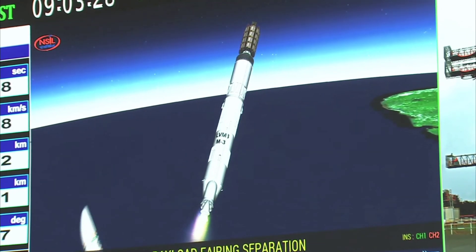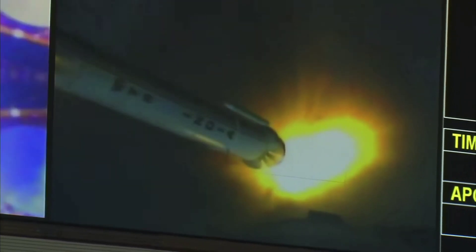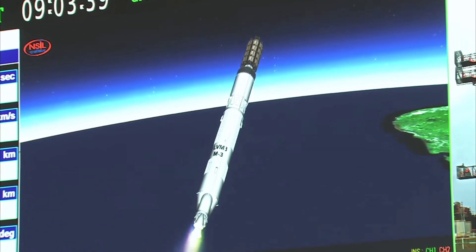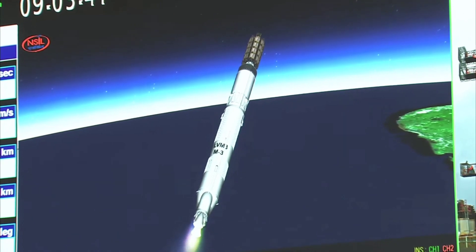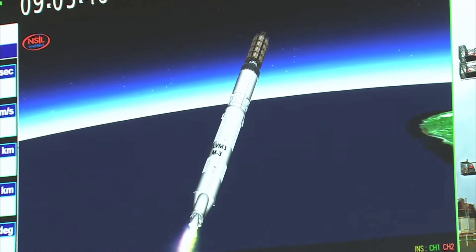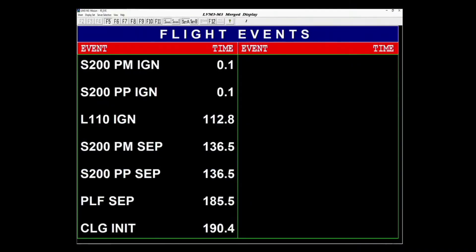Payload fairing separated. Closed-loop guidance initiated. Shar, Bengaluru and Trivandrum ground stations are currently tracking, and the two major flight events have been completed: the separation of payload fairing and the initiation of closed-loop guidance.